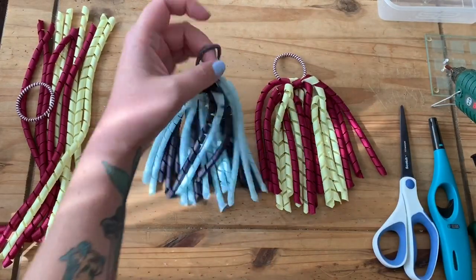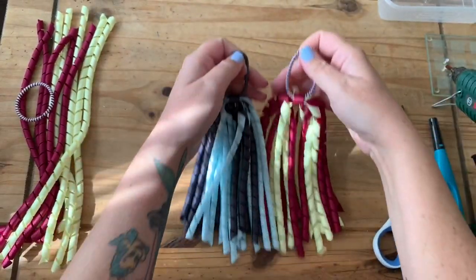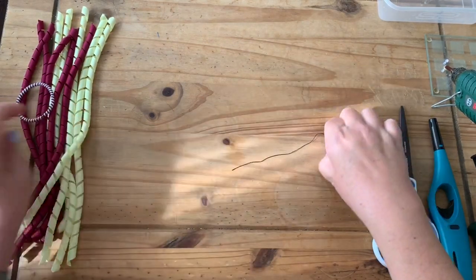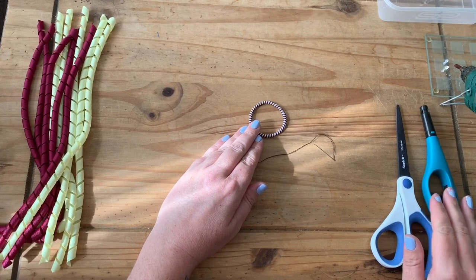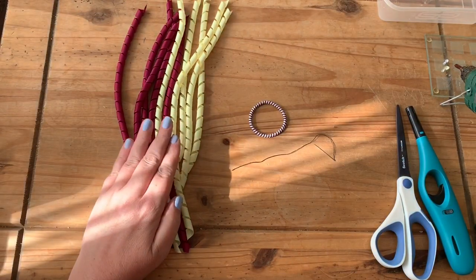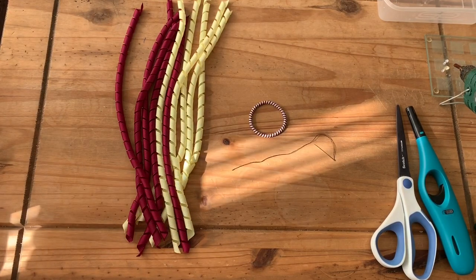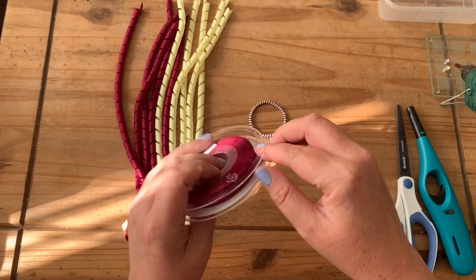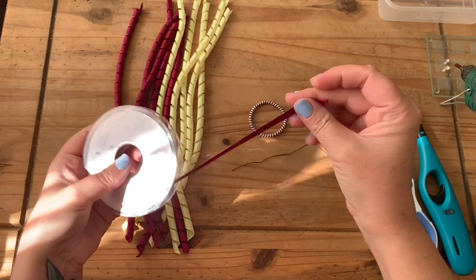I've put together a couple of examples of the long springy corker ribbon bobbles. For this project today you're going to need a needle and thread, some scissors, a hair elastic, a glue gun, a lighter to seal the ends of the ribbon, the corker ribbon that we have made previously — you can also buy it pre-made if you wish. We will also need a small piece of 10 millimeter grosgrain ribbon which matches the corker ribbon that you've made.